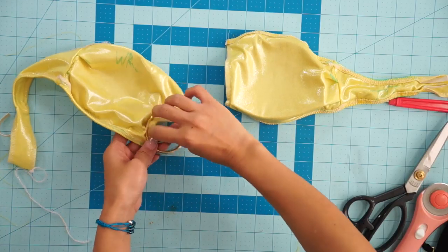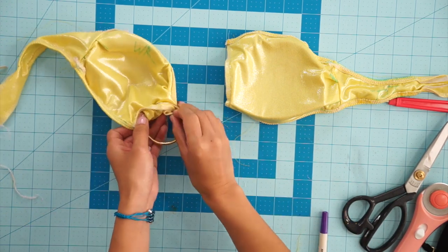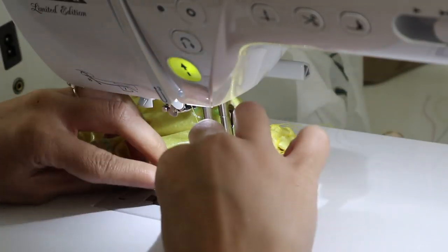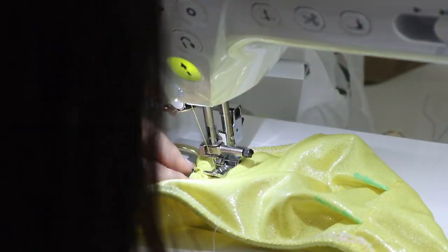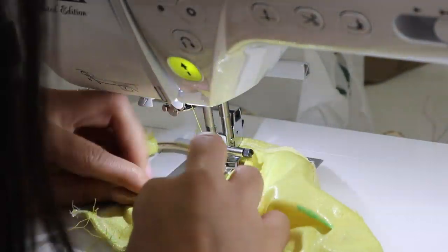Now sew the first half of the top to the ring, wrapping the raw edge over and stitching it down using a zipper presser foot so you can get as close to the ring as you can. This part can be a little challenging because it is an odd shape to sew and the fabric will want to bunch up. So just do your best and adjust it along the way and it should end up being fine.